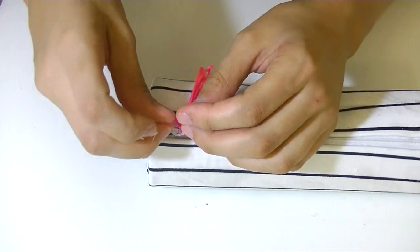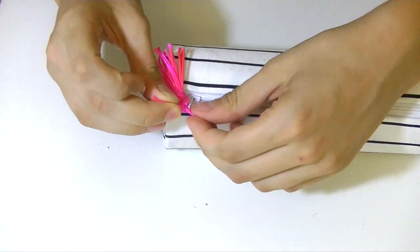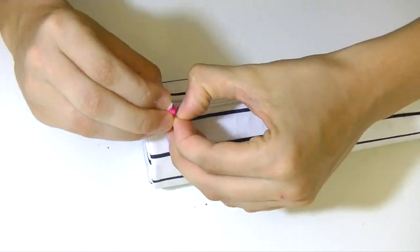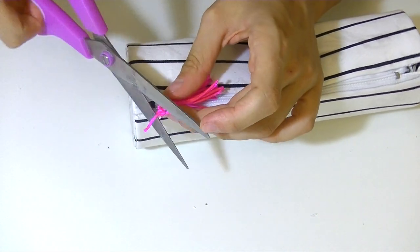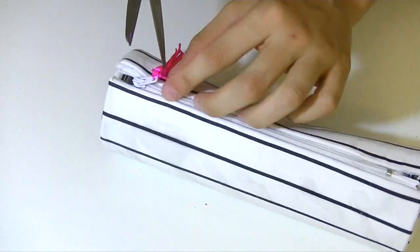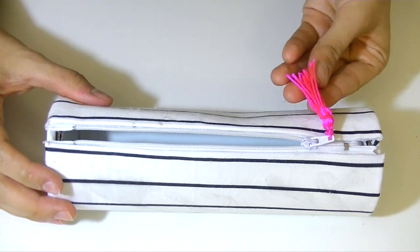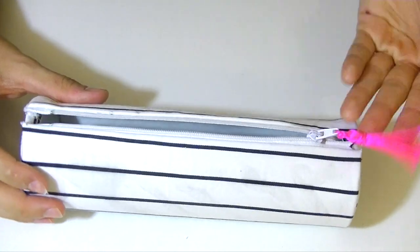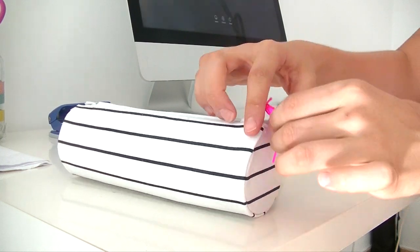I'm adding a tassel, but you can do many things — paint the fabric, write letters, put pins — whatever your imagination has. I always like DIYs because you always make something unique that you can't find in shops. Tell me in the comments what you think about this DIY, and if you'd like to see more back-to-school or pencil case videos, let me know below. This is Jenny — I'm very grateful for being here with you again. I hope you liked it, don't forget to give me a thumbs up, and I'll see you next time. Love you!